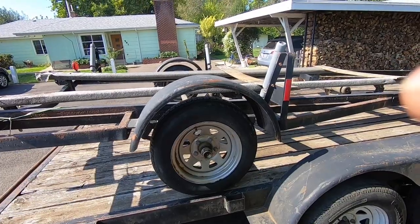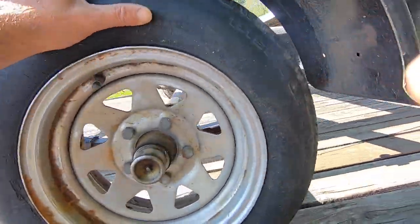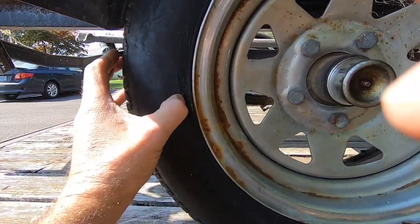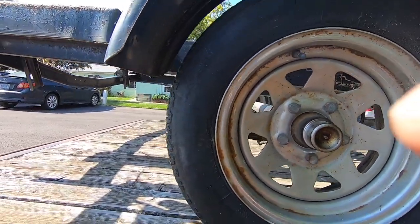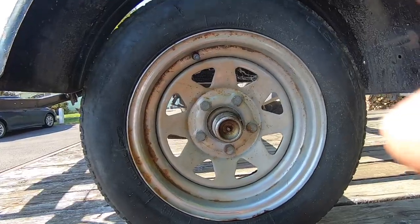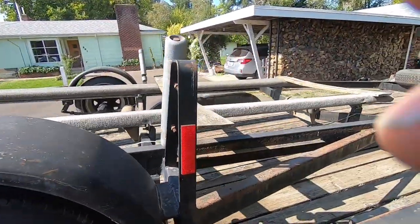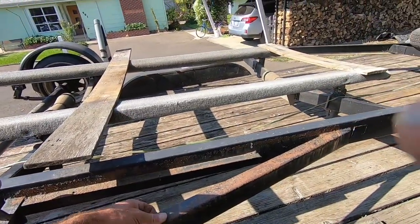I'll take that bolt pattern. The tires have some pretty good weather checking — this one's better than the other side, but just cracks, so they need tires. He said he traveled around with the boat on it for a while. There's definitely some surface rust but nothing so deep it can't be cleaned up and painted.